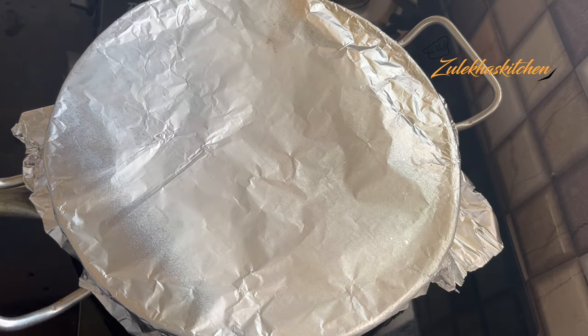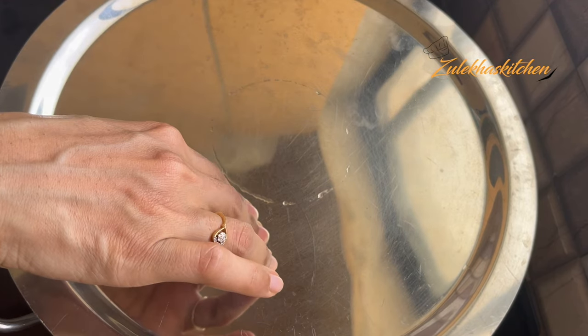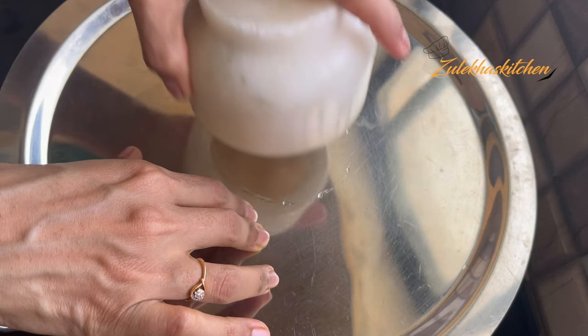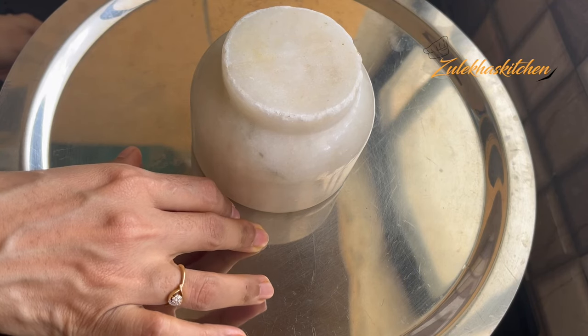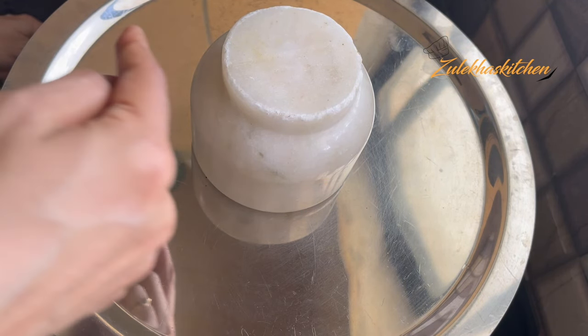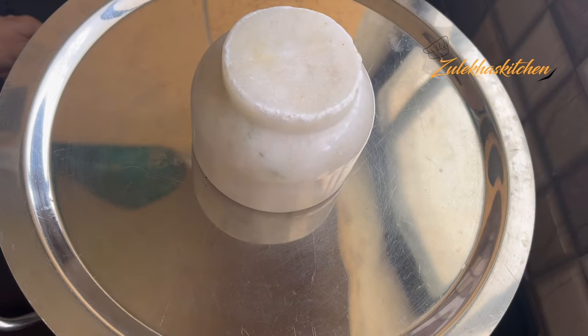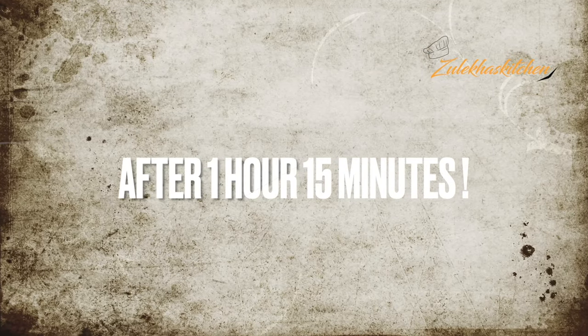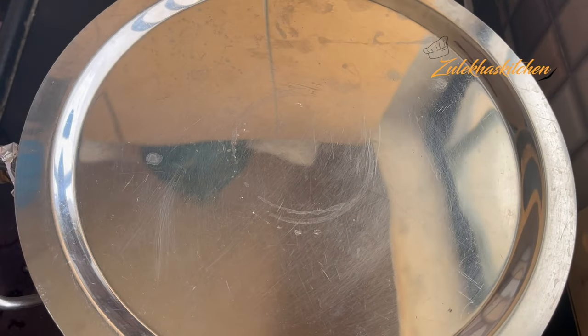When you marinate the mutton, 3-4 hours before, you can add a little bit of papaya or a meat tenderizer. After 1-3 hours, then mix it. Then mix it with the papaya and marinate. Just take it to 10-5 hours. It has been cooking for 7 hours. I've never opened it during this time because this is the right time.